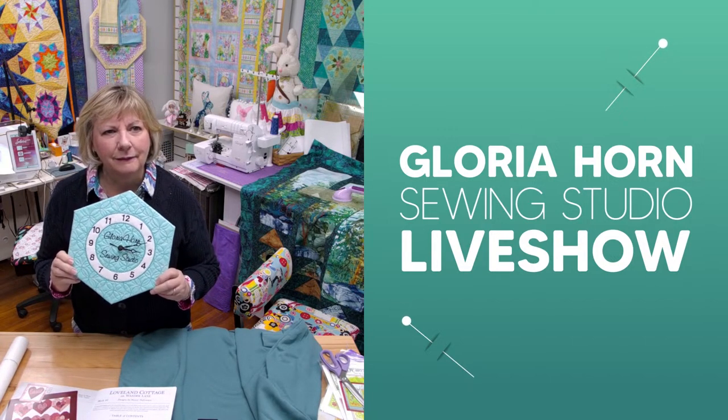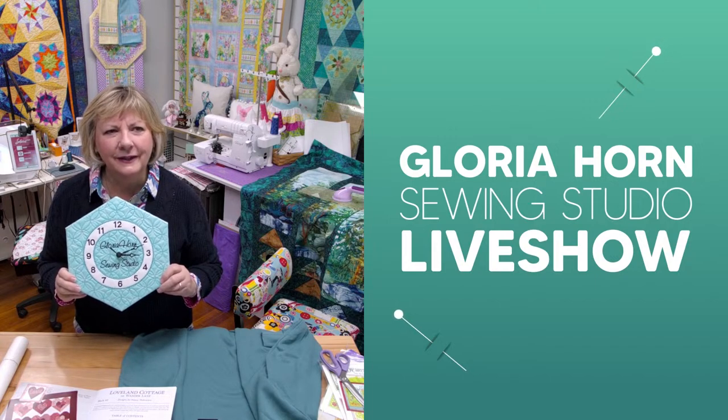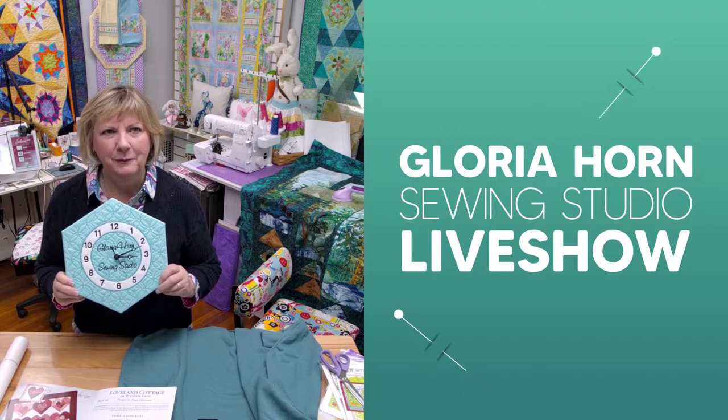We got it at Michael's or Hobby Lobby, something like that. That looks so good. We're going to hang that in here so people see it.